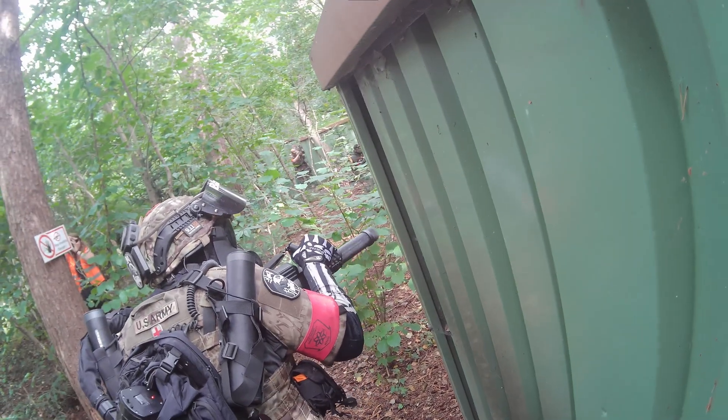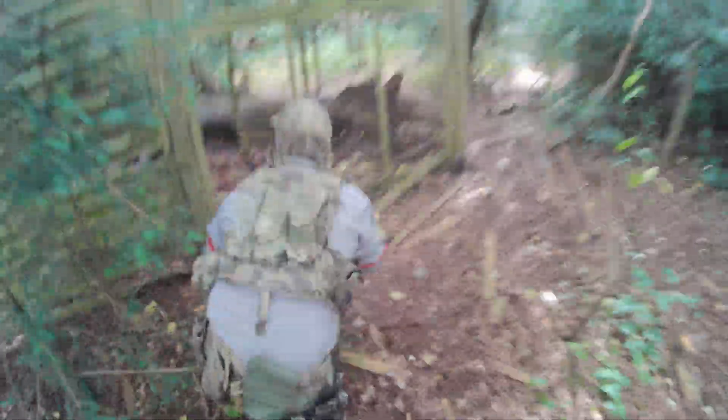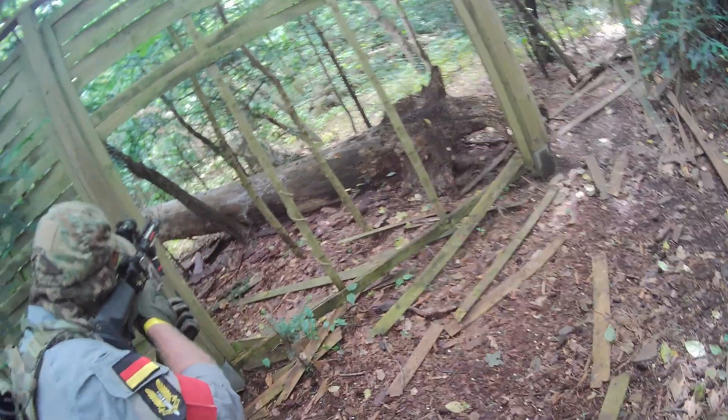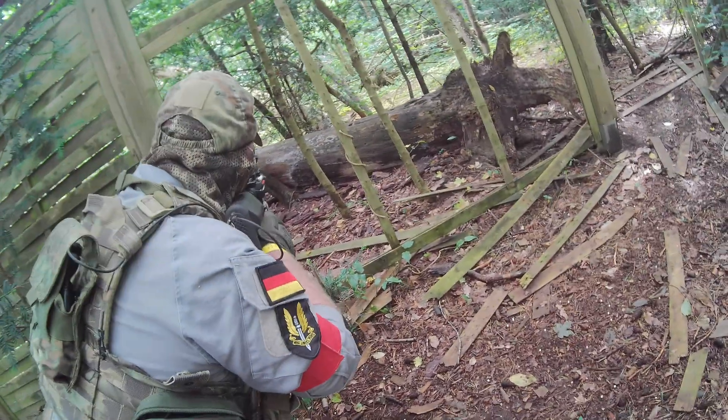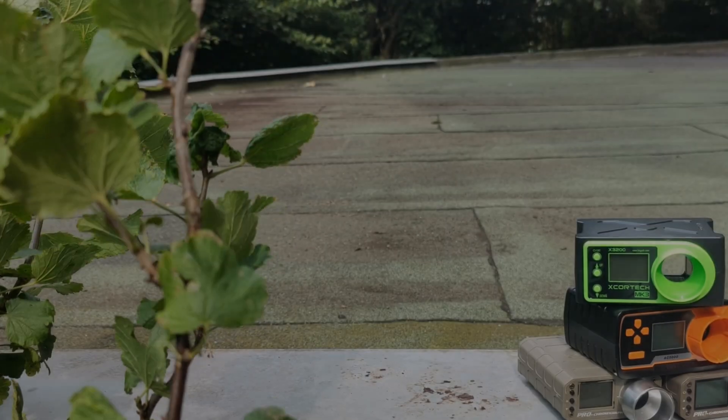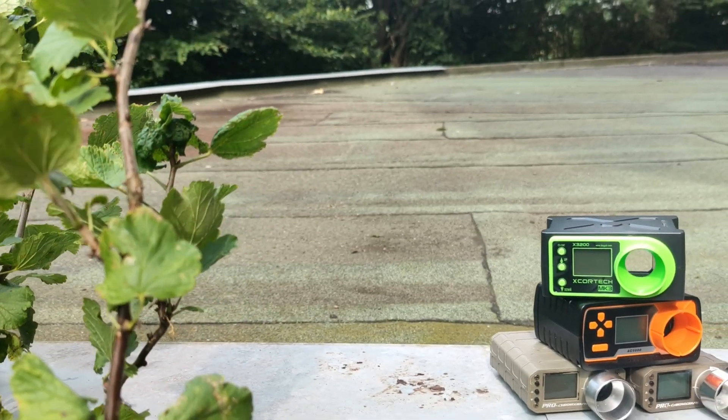In case you host airsoft games yourself and are thinking about chrono policies, maybe consider not making them too strict. Of course, you should not allow players who would seriously hurt others with their replicas, but a tolerance of about 0.1 joules seems fair, as this would respect the chrono-based deviation to an acceptable degree.